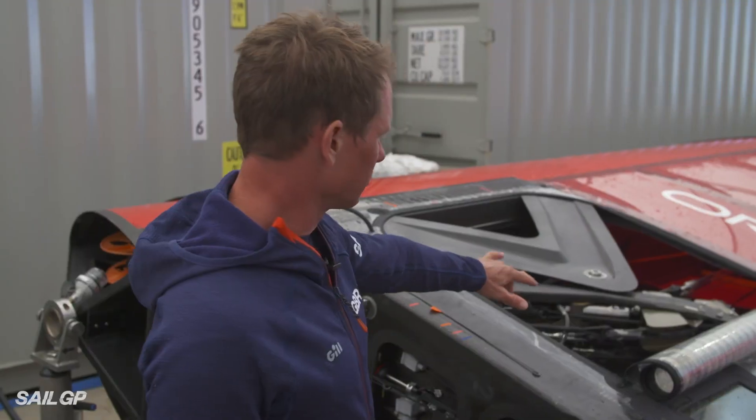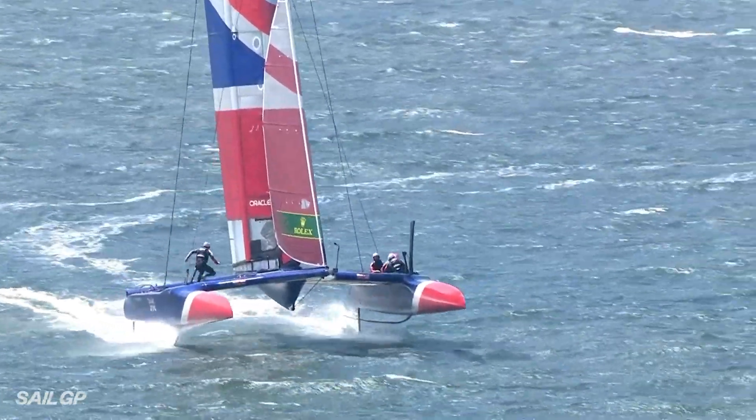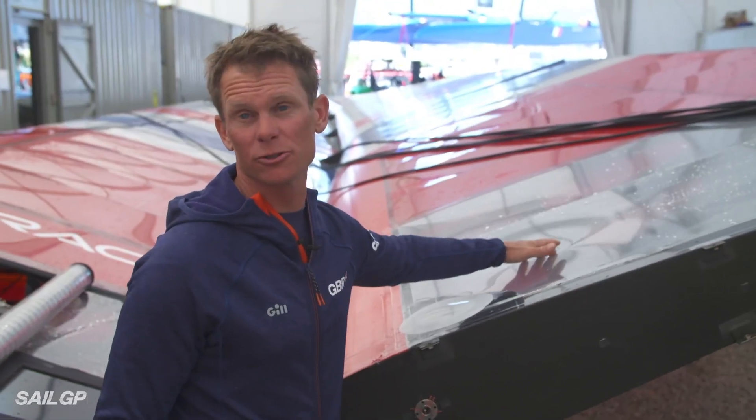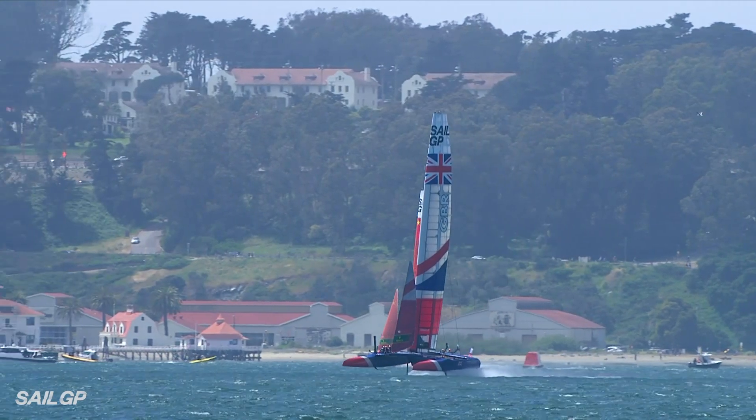The whole wing's carbon, with the majority of the fittings in the control area being titanium. The covering that the wing is actually covered in was originally food shrink wrap. They're very delicate, they're very fragile, but they do provide incredible performance.